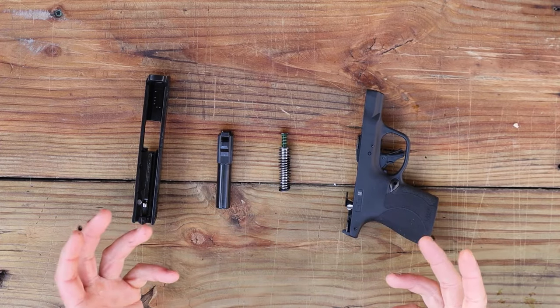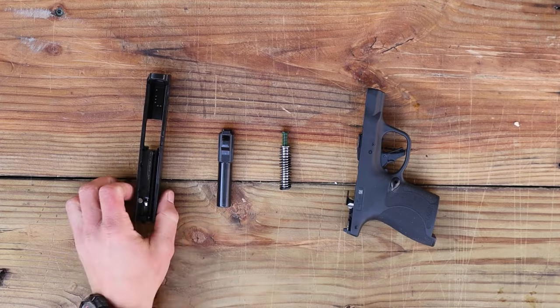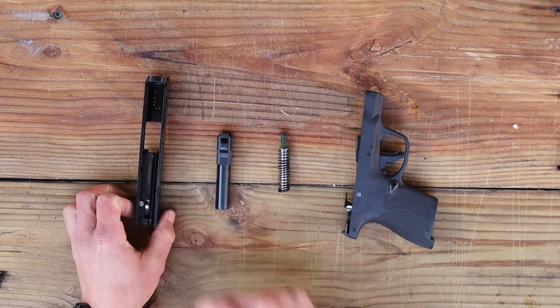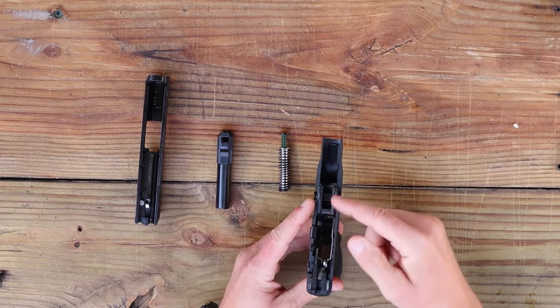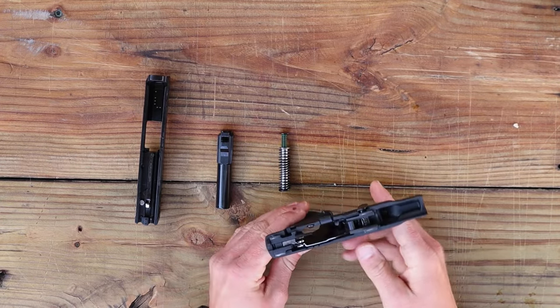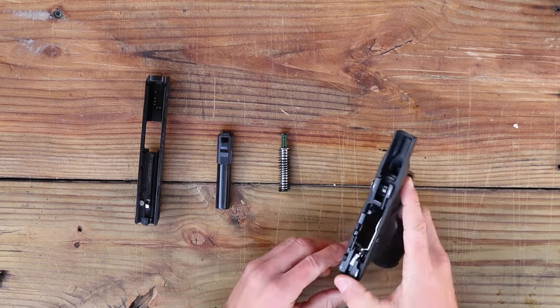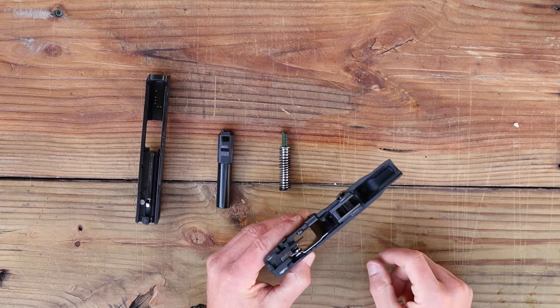You've got the gun completely taken apart and can conduct your cleaning. This is not specifically a cleaning video, but you would add cleaning solution to all your metal surfaces and even some plastic ones inside the frame. Let that sit for a minute or two, wipe it off with a clean rag, and add some oil to some key parts.